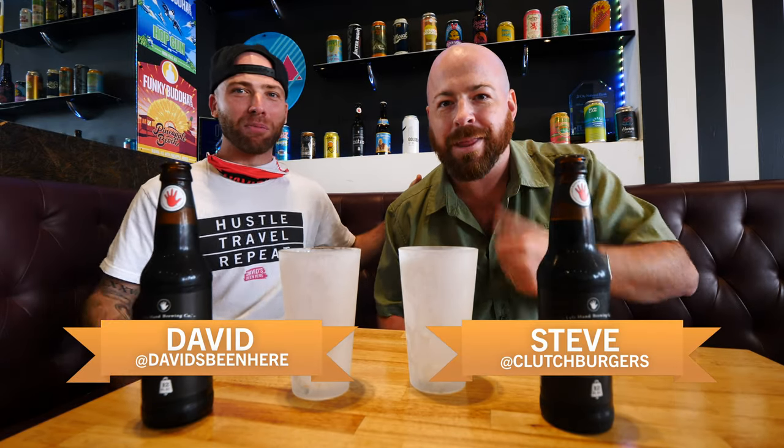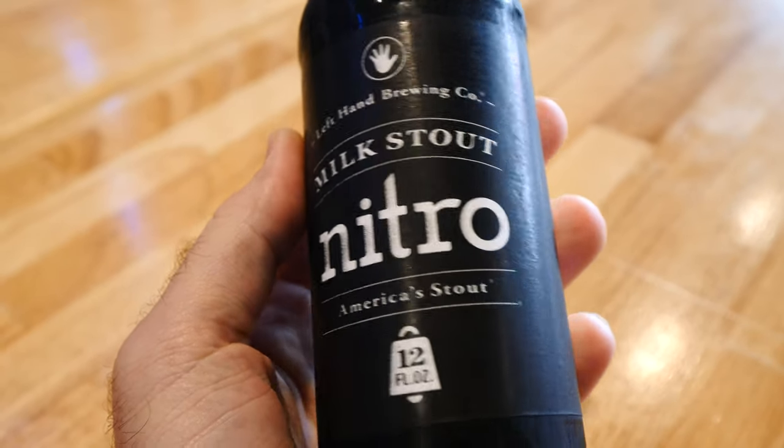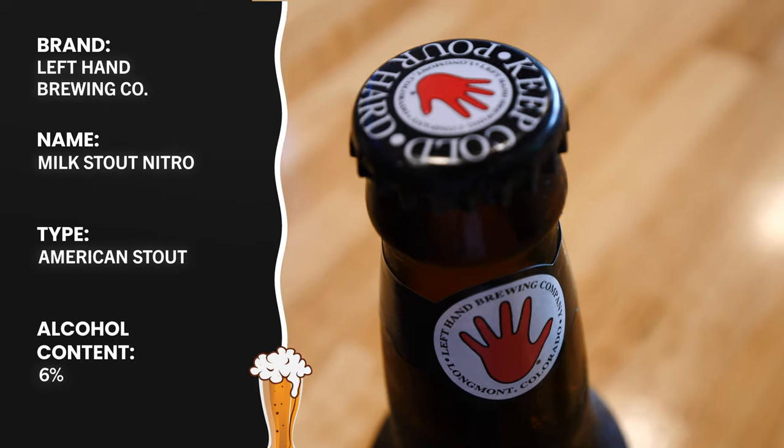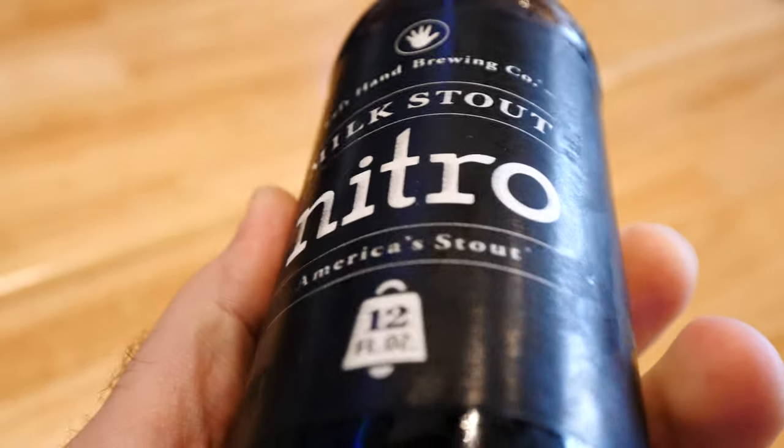Hi everyone. This is your host David Hoffman with my boy Steve from Clutch Burgers. Today we're so pumped because we're trying Left Hand Brewing's Milk Stout Nitro. It's absolutely delicious. You just got to make sure you drink it right, and the more the merrier they say.